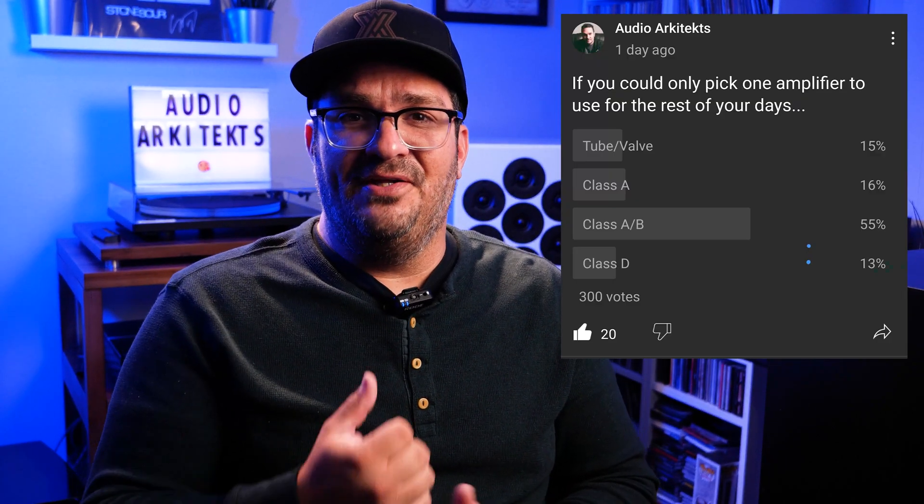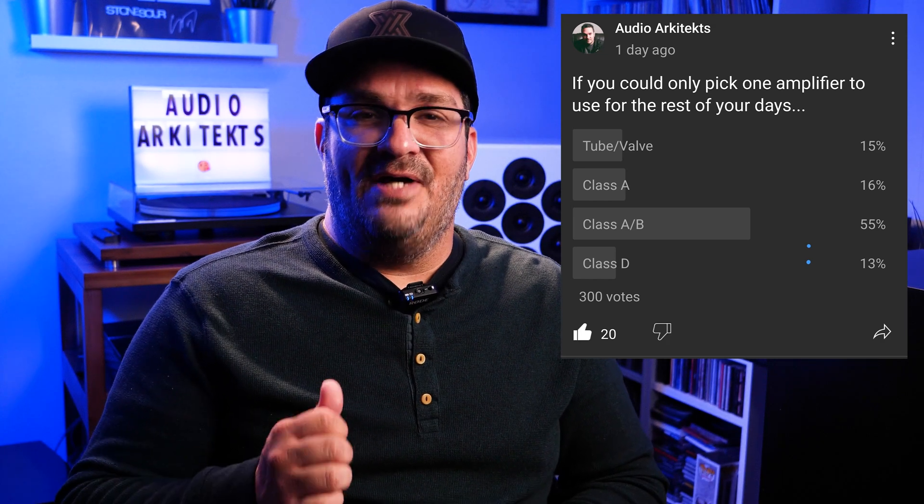If you've never heard a proper Class A amplifier, I think you should head over to a hi-fi shop or a buddy's house who has one set up, because they sound really, really nice. A Class A/B amplifier is a bit different — it is not always off, but it's not always on either. It is a compromise without sacrificing too much sound quality, with better efficiency and a lower price compared to its Class A counterpart. I did a poll on my community page on YouTube and 56% preferred Class A/B because of its balance of value and sound quality.